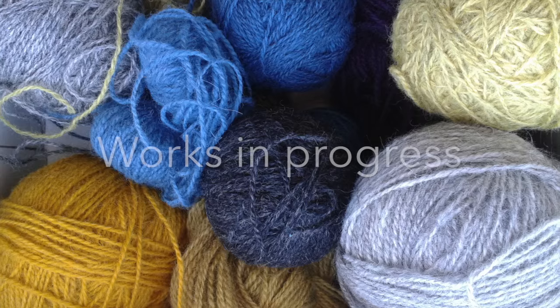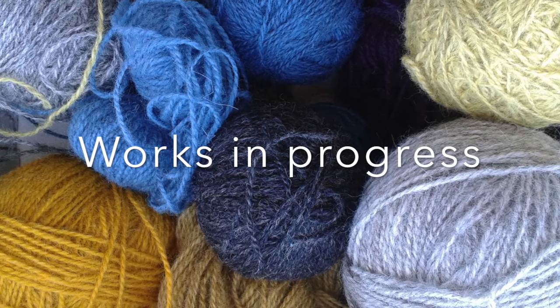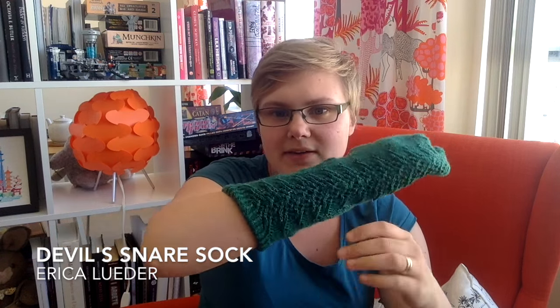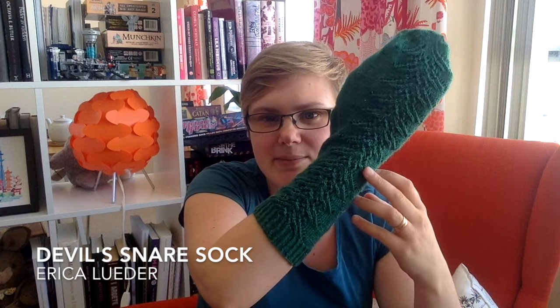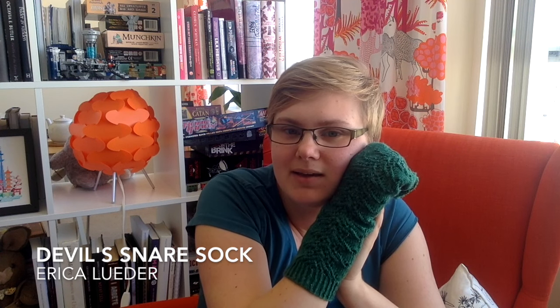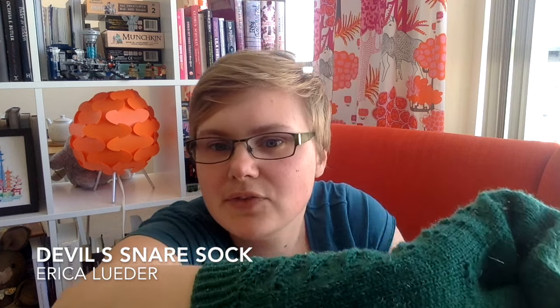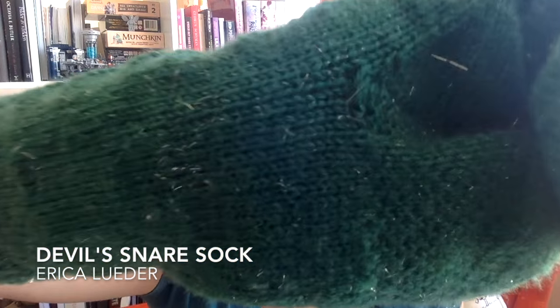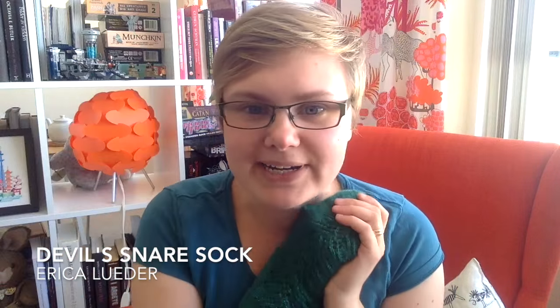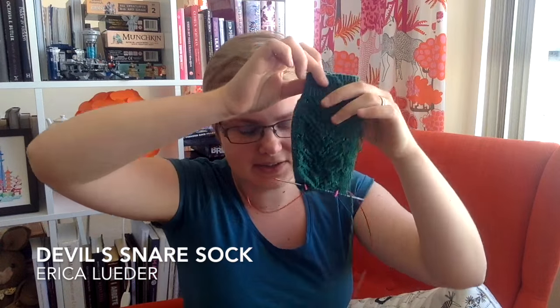Works in progress. I have a half-finished object — it's a sock. It's Devil's Snare, also a free pattern on Ravelry. It has this nice Devil's Snare-inspired motif on the front. I knit it in Knit Picks Stroll Glimmering, the Potions colorway. I thought that was appropriate. It's a little bit glittery, as you can see — sparkly. A sparkly plant! And here is the second sock, showing how far I am.